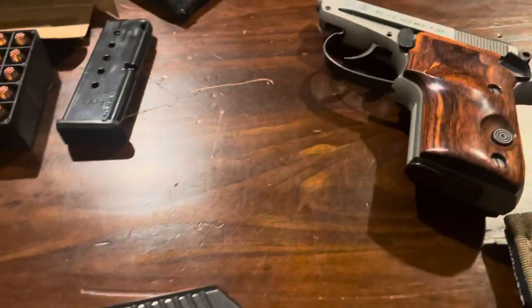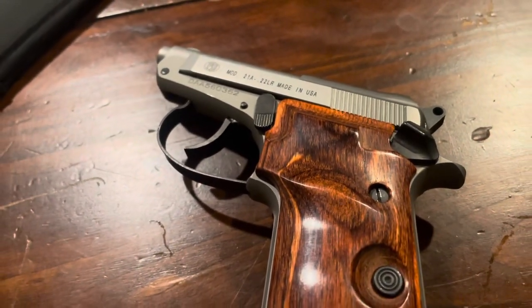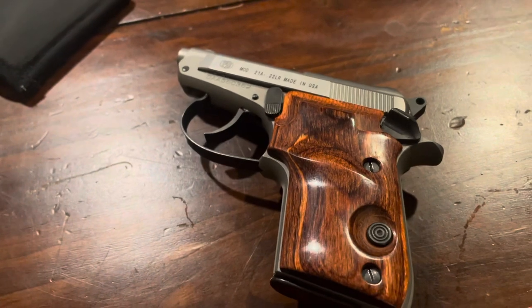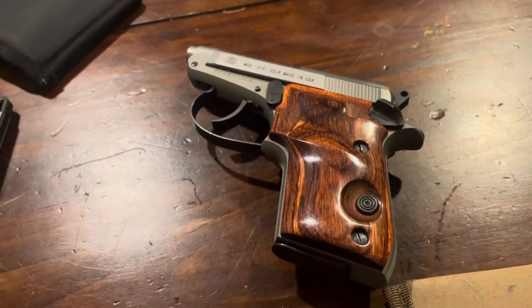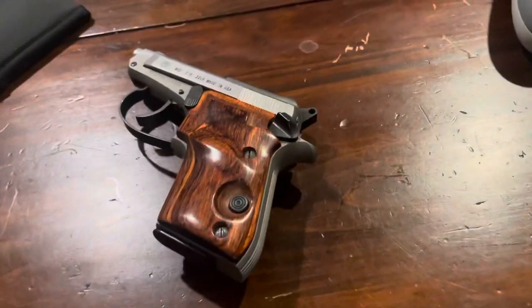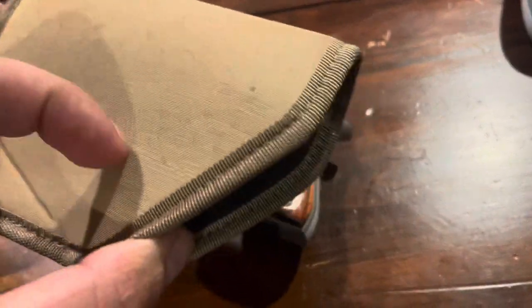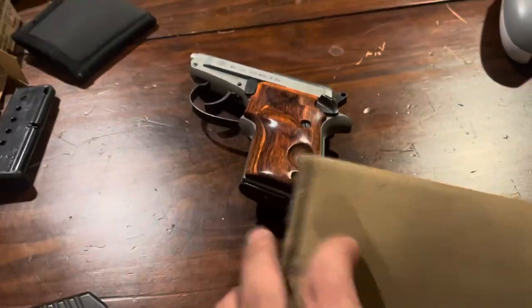Other pocket pistols I've shown in the past that I actually do carry is the Beretta 21A — this is 7 plus 1 of .22LR, ammo choice being CCI Stinger, keeping it in this holster here with mechanical safety. The holster keeps it right ways up and keeps the lint and all the other stuff off of the gun, keeping it clean.